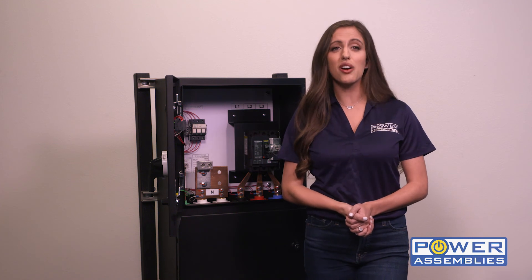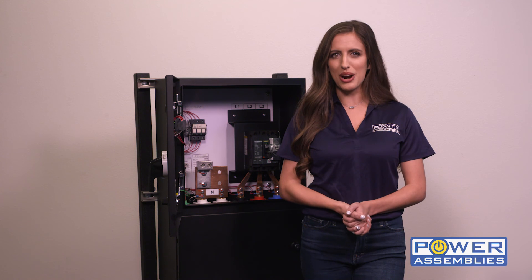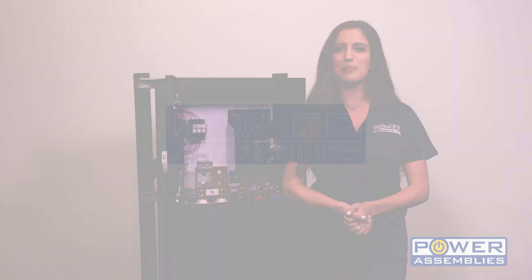Custom configurations are also available. The Power Assembly's Company Switch is competitively priced and typically ships within 15-20 working days. For more information, visit us online at PowerAssemblies.com.